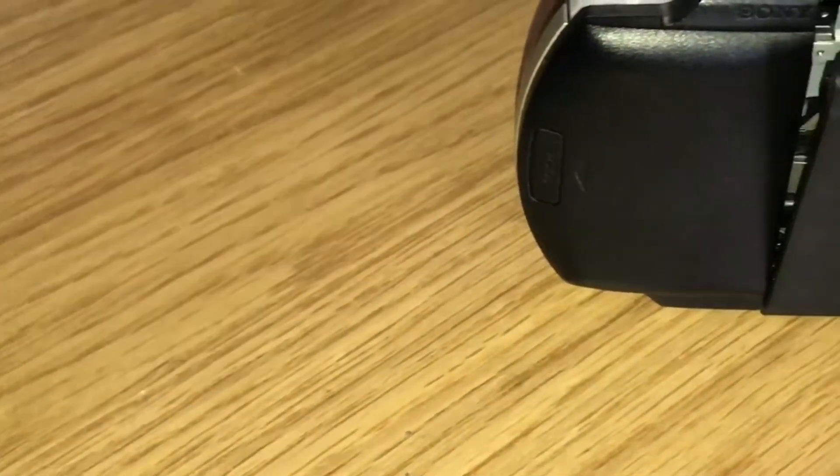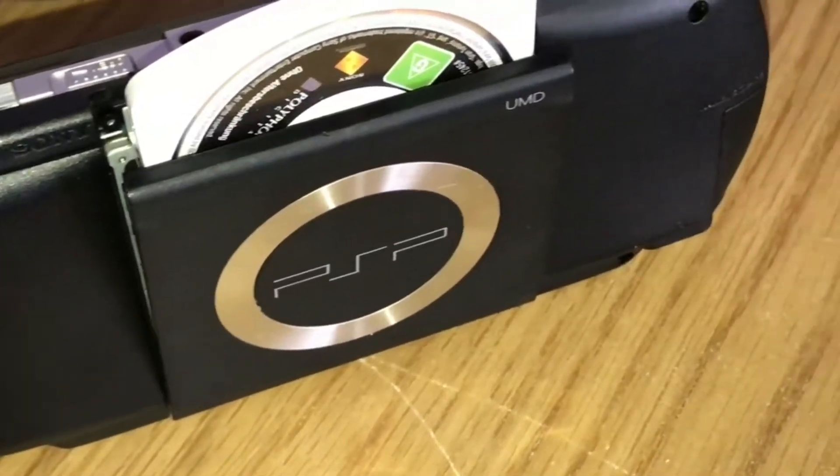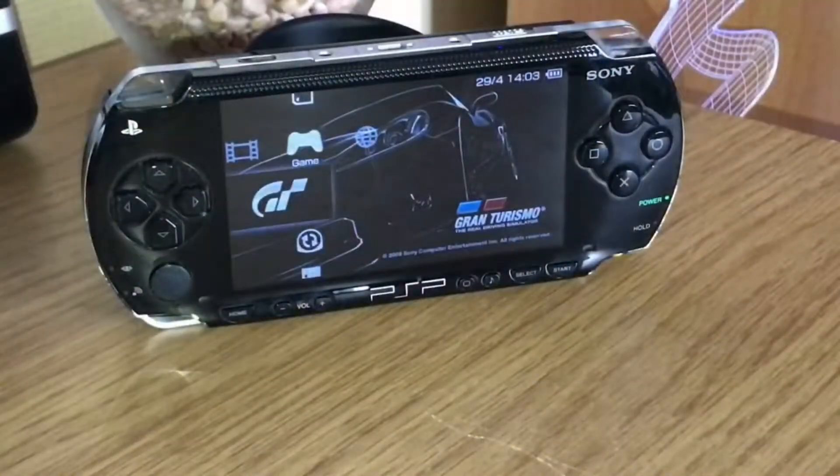The real design flaw is the UMD drive — it really is clunky and silly to use. The thing that isn't silly to use is the interface; it's exactly like you'd find on a PlayStation controller, literally the same controls.